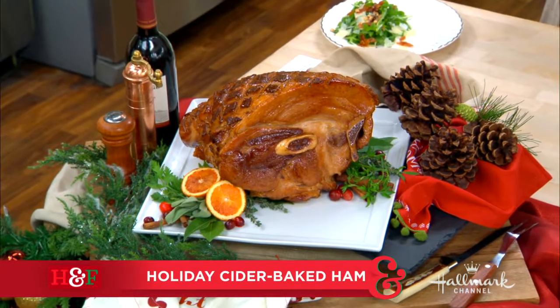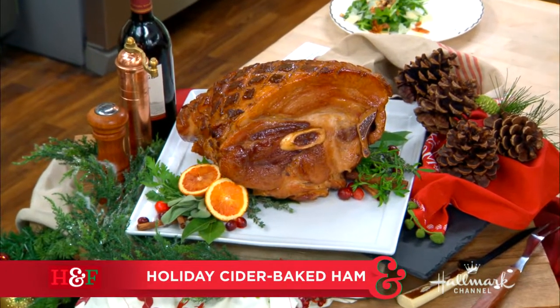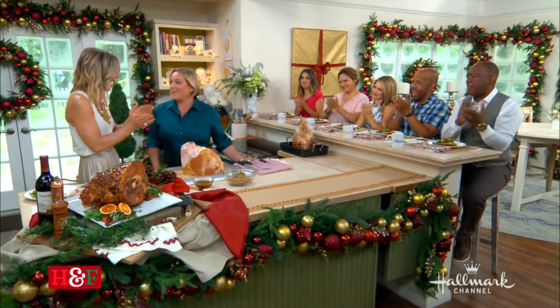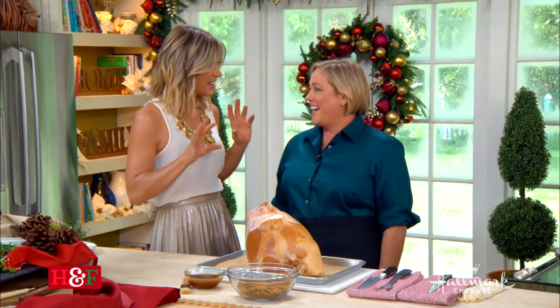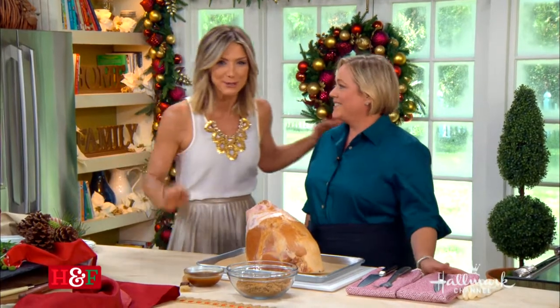Welcome back, everyone. Join us to make a gorgeous holiday entrée — cider-baked ham — with cookbook author and host of America's Test Kitchen, our very good friend Julia Cullen-Davidson. We love it when you're here. We know that whatever you make for us has been tested 7,000 times, so it will be absolutely delicious.